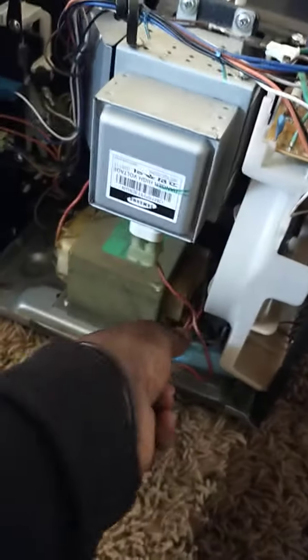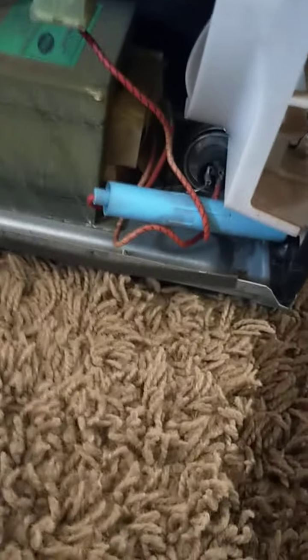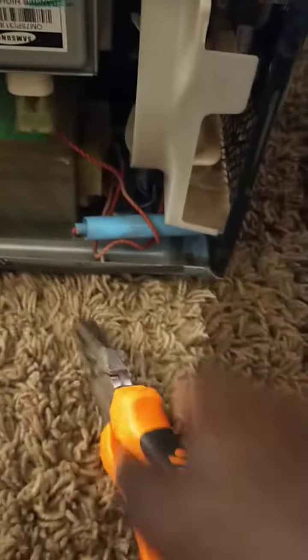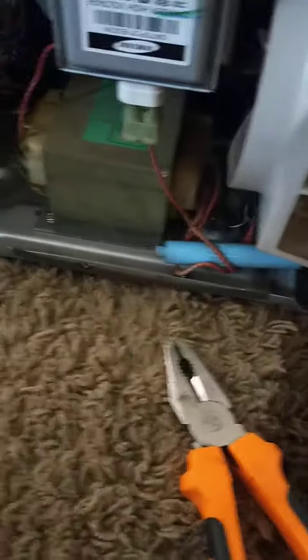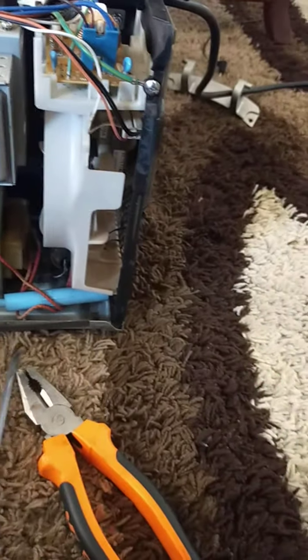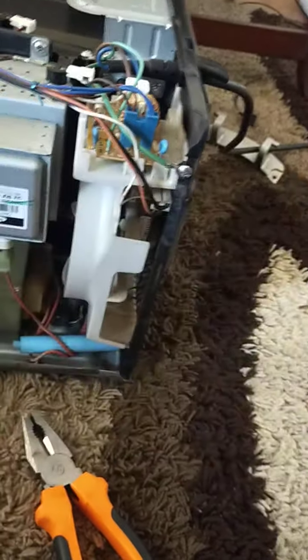First things first, we have to remove and check the fuse. Something to be safe: once the microwave is on, the capacitors store a lot of power, so we have to neutralize that. To neutralize, we get something like a pliers and touch the two terminals on the capacitor. If you don't have pliers, you can use two screwdrivers — one on each terminal — provided you're touching the insulated area.